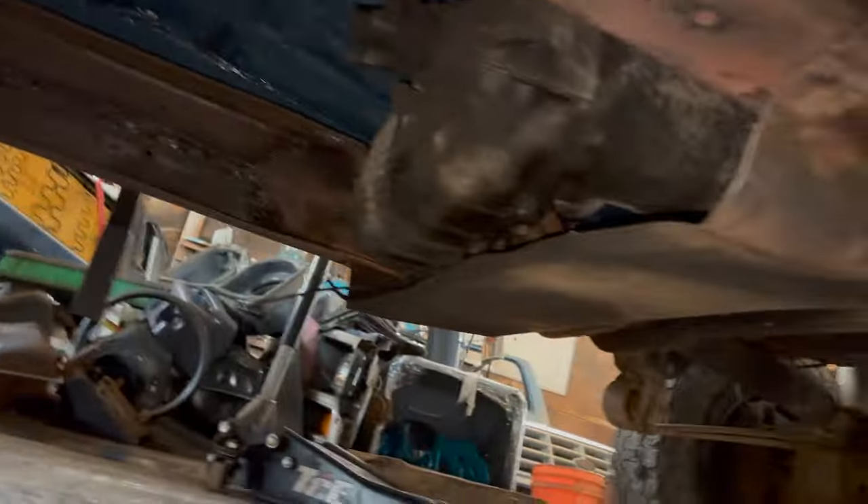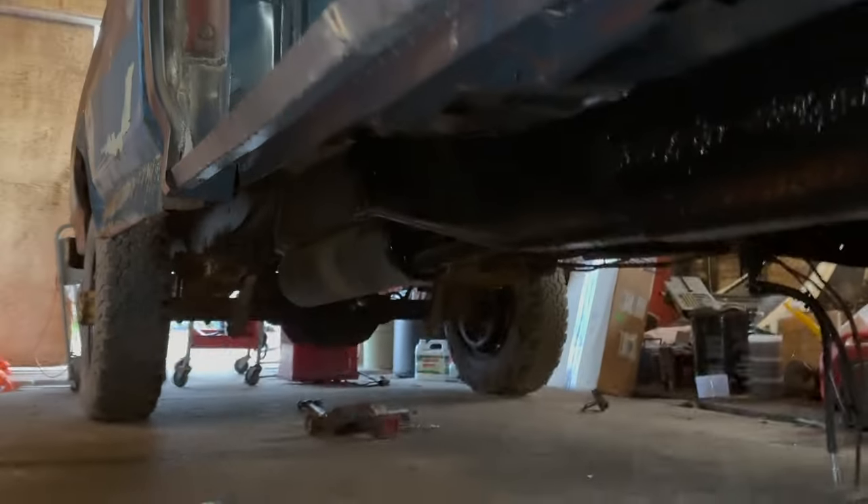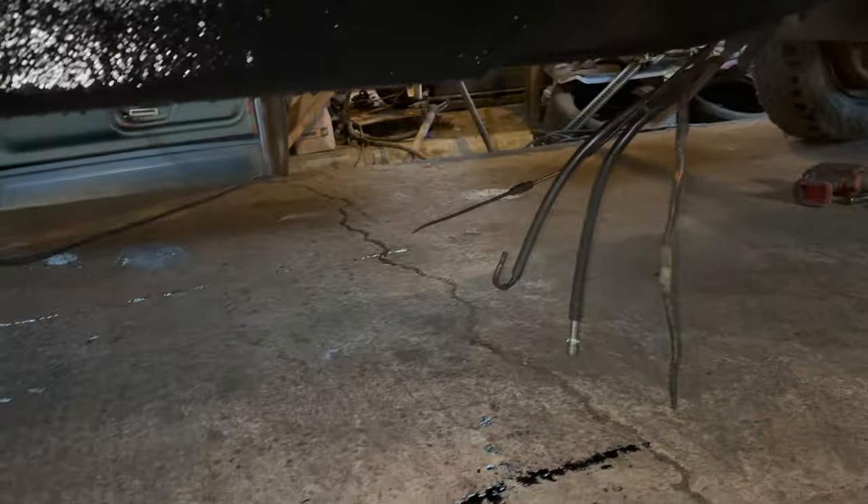Got the frame all prepped up — inside, outside, all that stuff. We're just going to hit it quickly with some Dupli-Color primer, let that dry up, and then hit it with black. Got the black frame rails, all cleaned up, all set up. Under here, same thing — we did the back half last year, so I don't need to do it this year. Got all four sides done. Now we got to do the fuel lines, etc. I think it's time to start assembling our front end again.